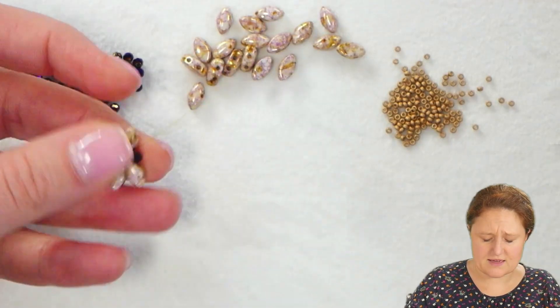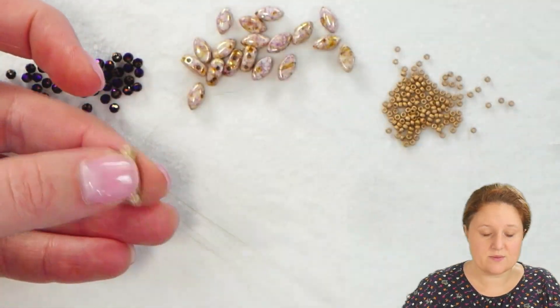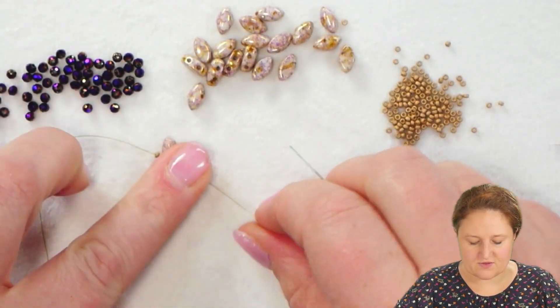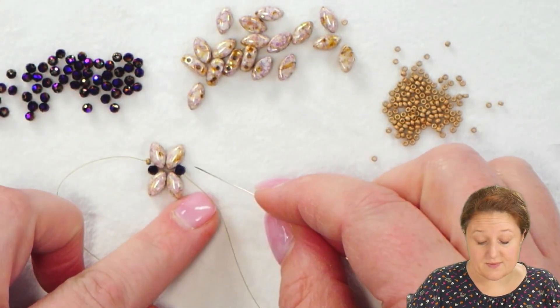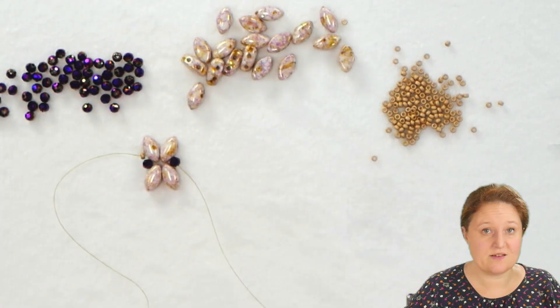Our last little pass here is going to be through the 2mm crystal. Once I've gone through that 2mm crystal, I'm in position to begin adding another section just like this one.